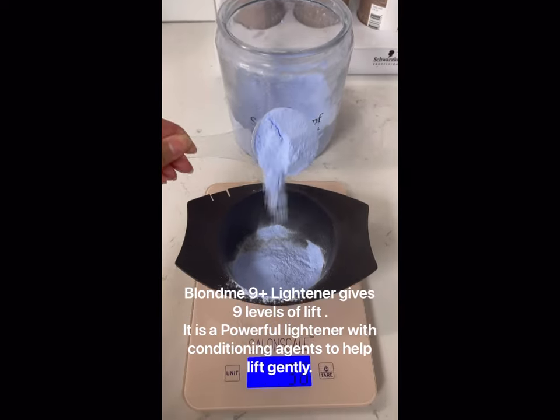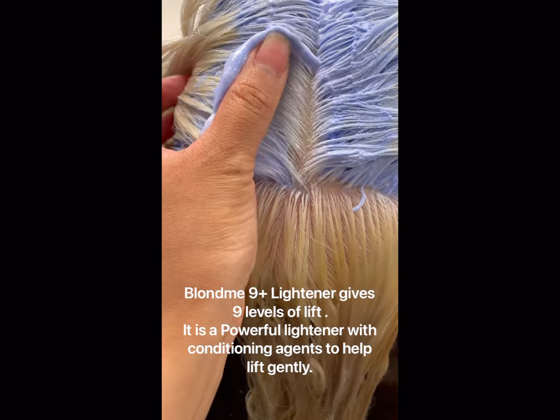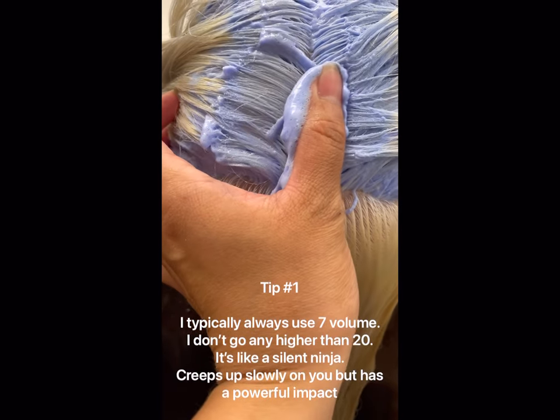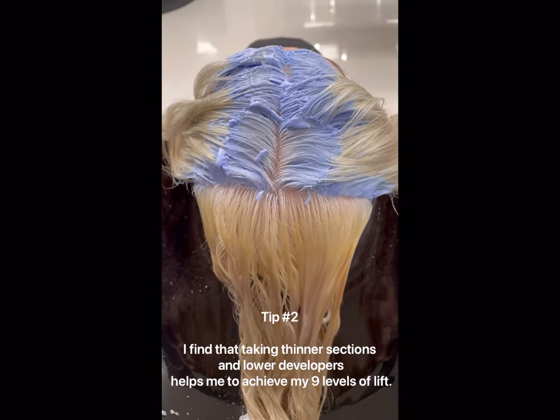Here are my five favorite tips when it comes to using Blondamy 9 Plus Lightener. Although it is a very powerful lightener, it does creep up on you slowly. So that's why I like to use seven volume and just let it sit and do its thing.